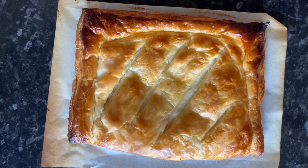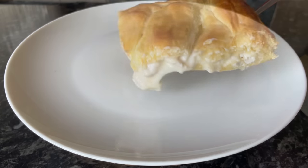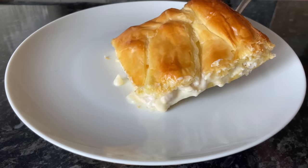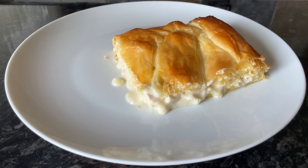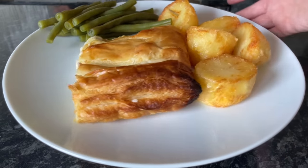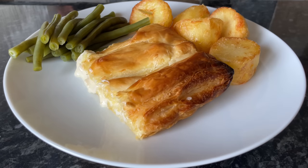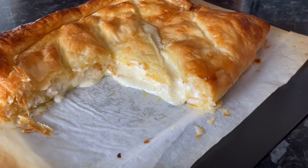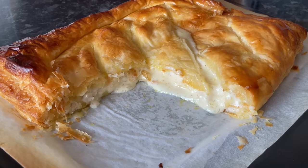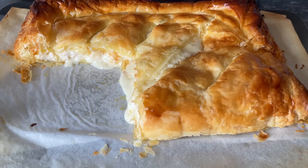I highly urge you to give this a go if you like chicken bakes, because this is exactly the same. I'll show you what it's like inside — you can see the sauce there, it's just lovely and creamy and chickeny and savory. We love the chicken bakes from Greggs. The filling itself is absolutely beautiful and it'd be nice just in a standard pie as well. We had roast potatoes and green beans on the side, and as you can see, this will do four people quite generously — that lovely white, creamy filling is exactly how it should look.